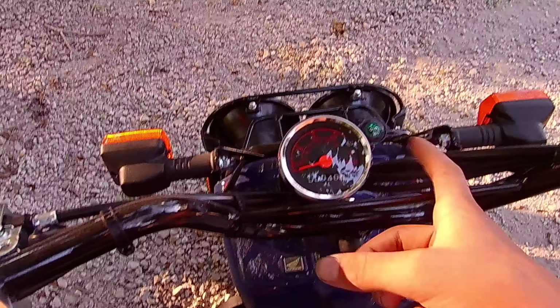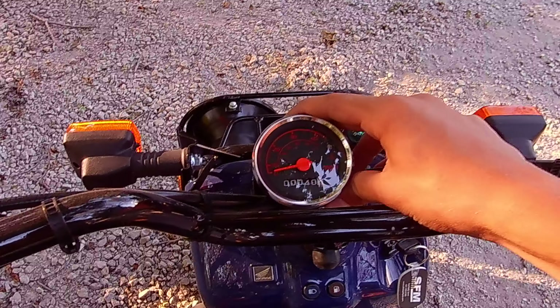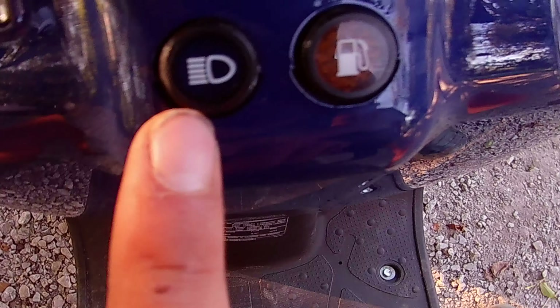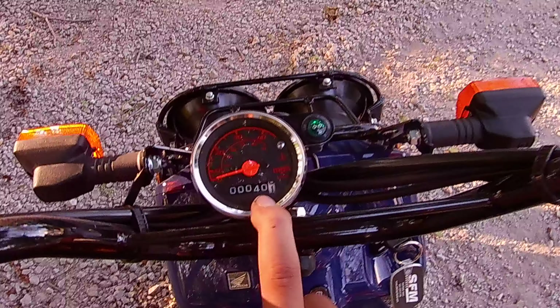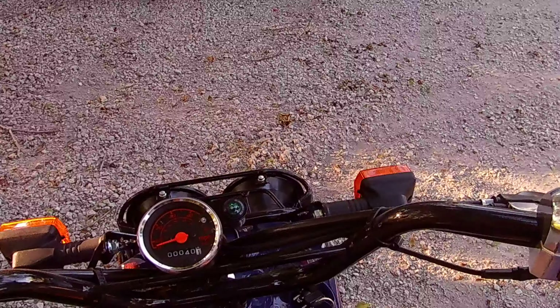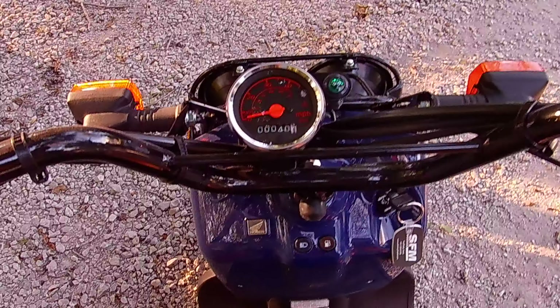I do think they could have got a little bit better display. This one's kind of simple and stripped down — no extra features. You've got a gas light for when you're low on gas, a light for when your brights are on, a blinker light, and an odometer. It's like the same kind of odometer that's in a 1998 Chevy truck.